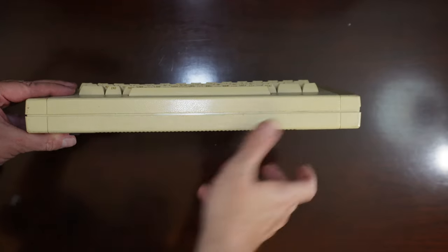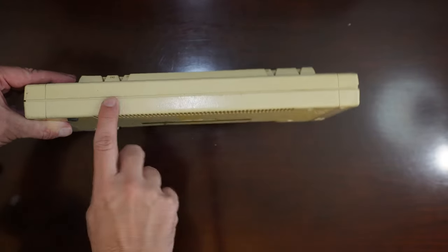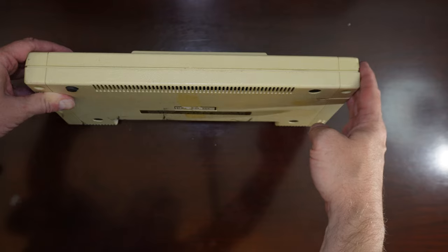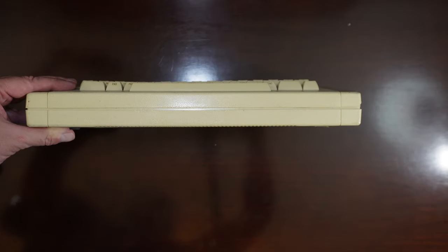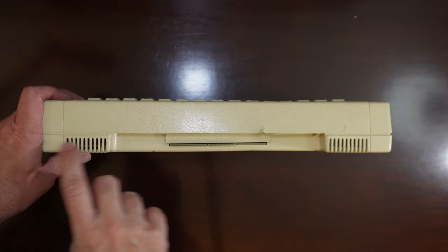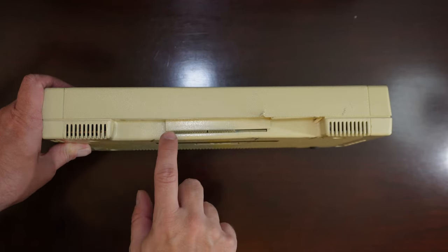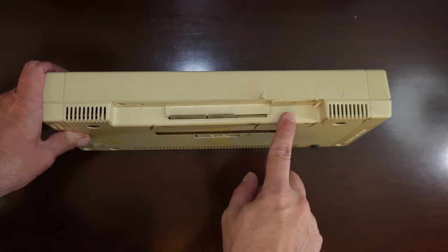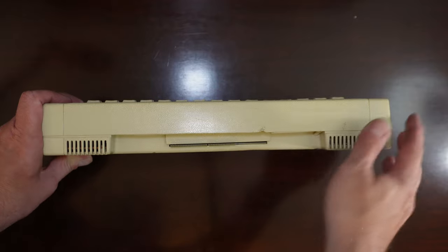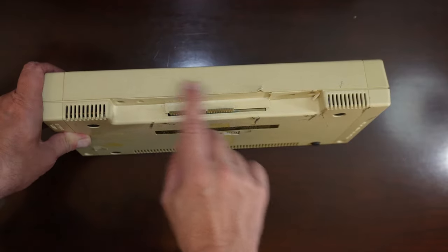This is the front leading edge from the perspective of the keyboard. And here, looking at the very back of the computer, there's some ventilation on the back. The main thing to note here is the edge connector. There's the top row of the keyboard, ventilation, and the edge connector.